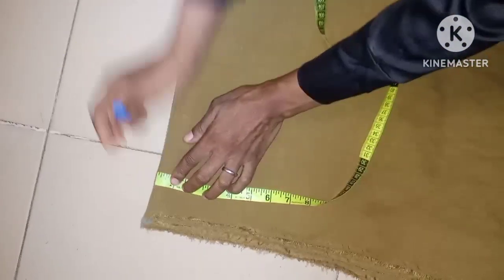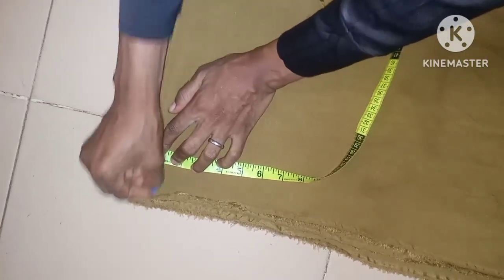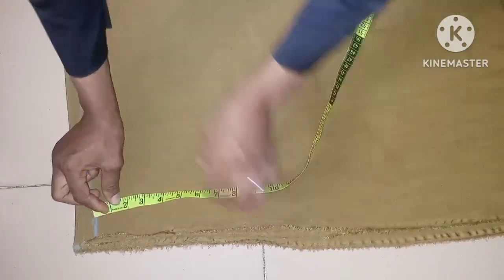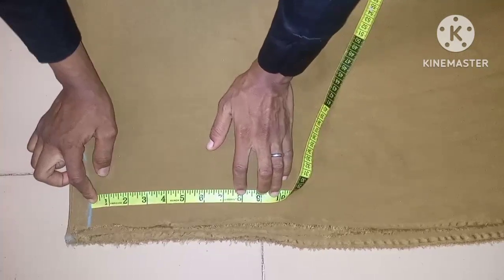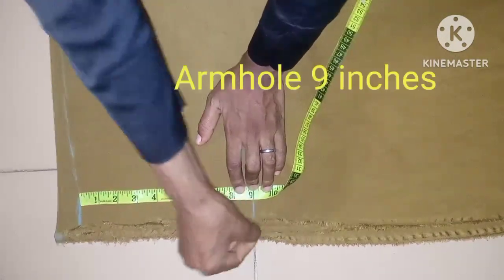Now we're taking a shoulder slant of one inch, slanting it down one inch from the center of the back. For the armhole measurement, since the sleeve is cut together with the top, I'm using nine inches instead of the normal eight inches.